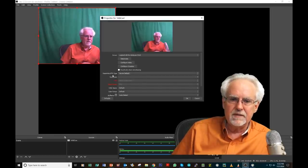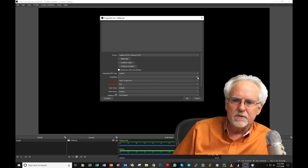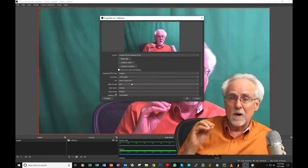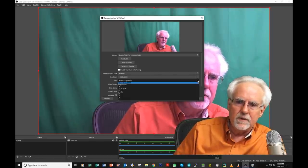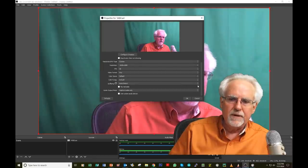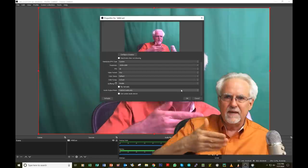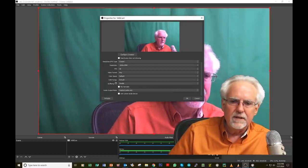Set the resolution to Custom and then select 1920 by 1080 — this camera can produce it and your hardware should handle it without problems. For frames per second, set it deliberately to 30. Video format, color space, color range — I don't care about those. For buffering, I want to disable buffering, because I'd rather drop frames and stay up to date than end up with latency. Audio output mode — capture audio only. And that's it.